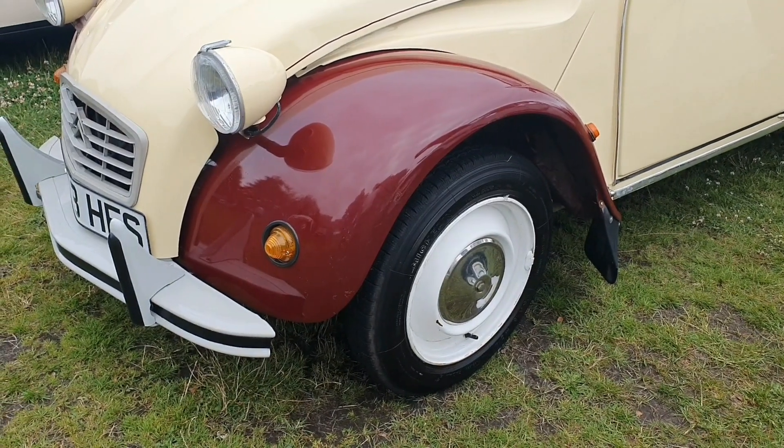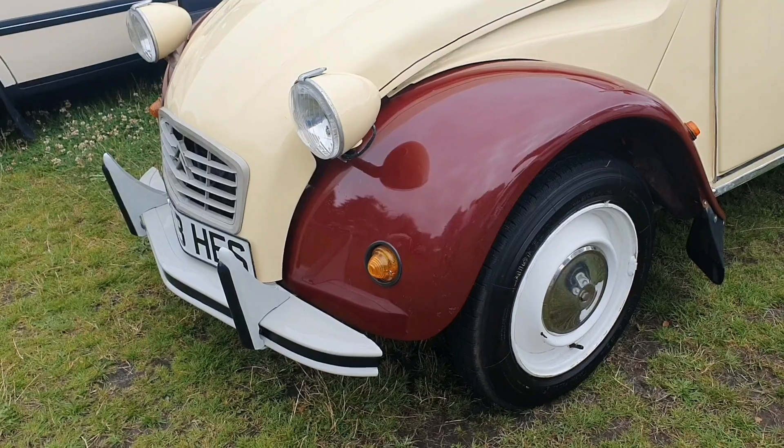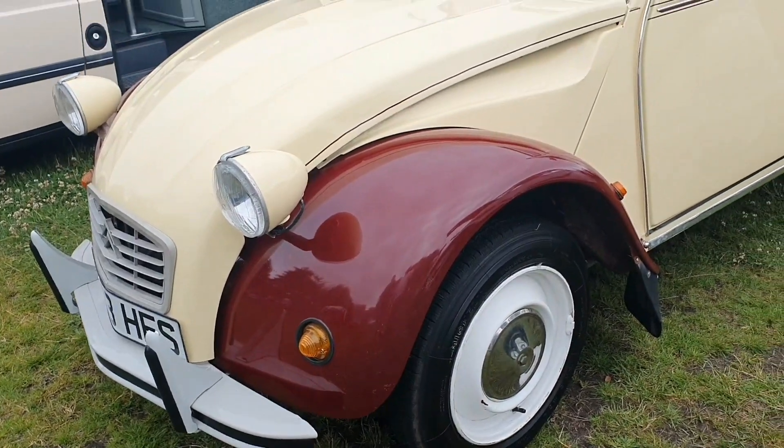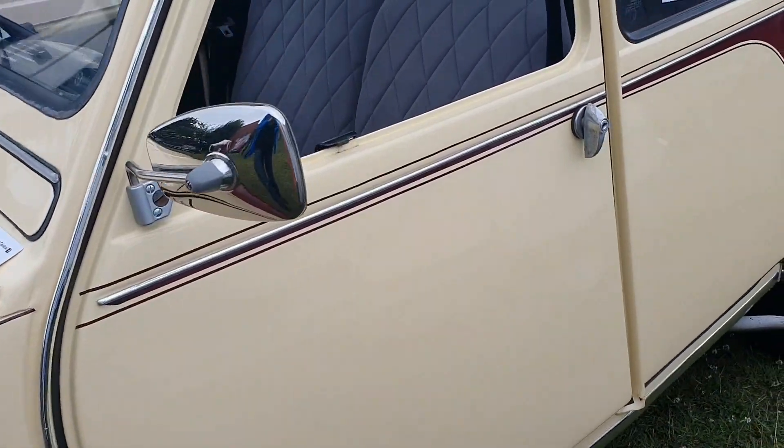What is it you like about it, Joe? Do you know what it is? It's the simplicity of that, isn't it? It's nice and easy going and everything else, so it's not too bad. It's easy to work on. You can drive these across fields, can't you?